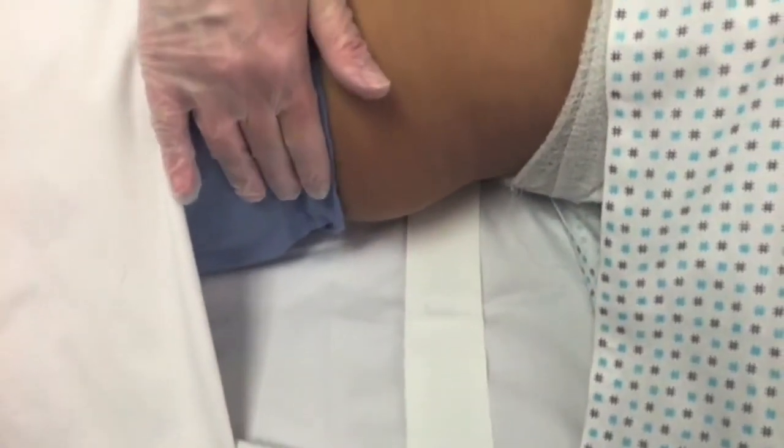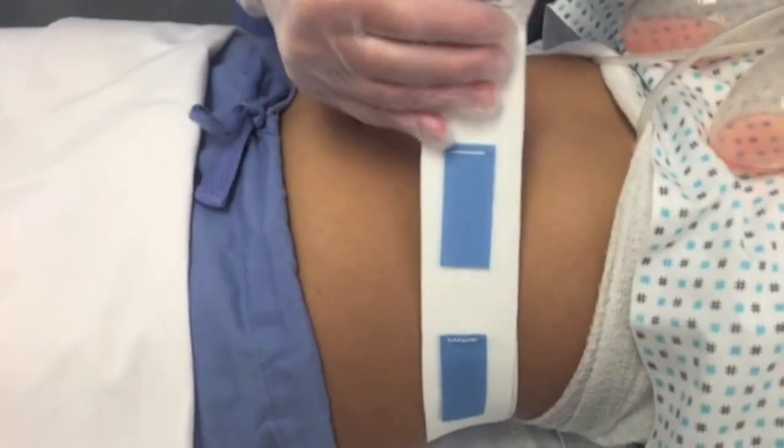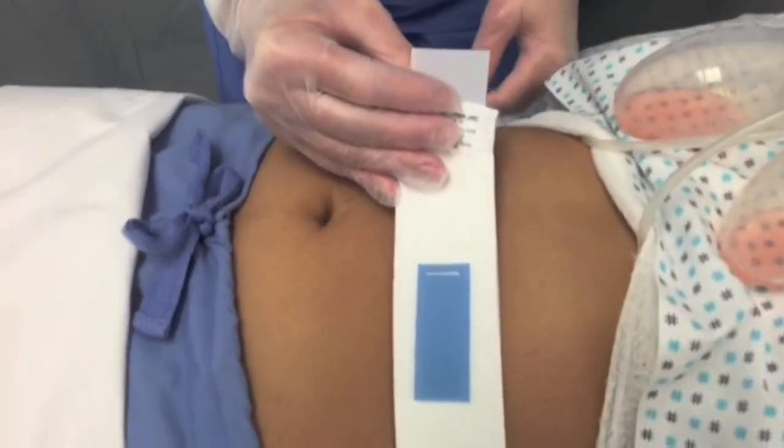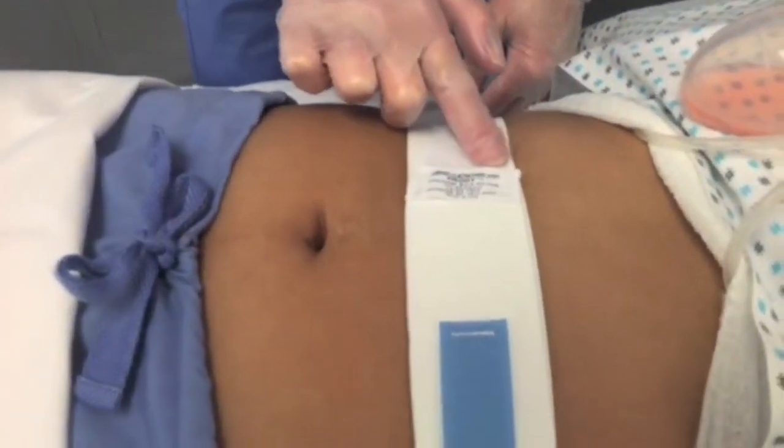Roll the patient back and stretch the Drainage Bulb Holder around the abdomen or anywhere on the torso, always positioning below the insertion site of the Drainage Tube. Press the white hook tab to close.